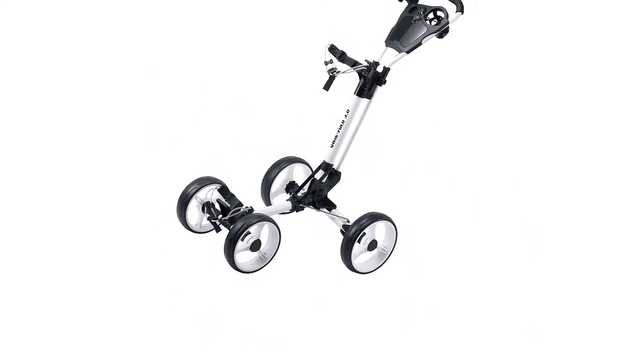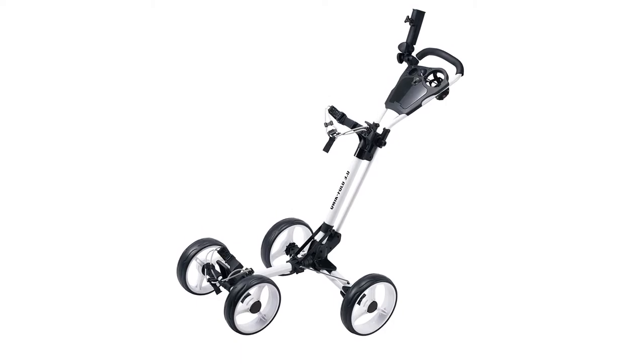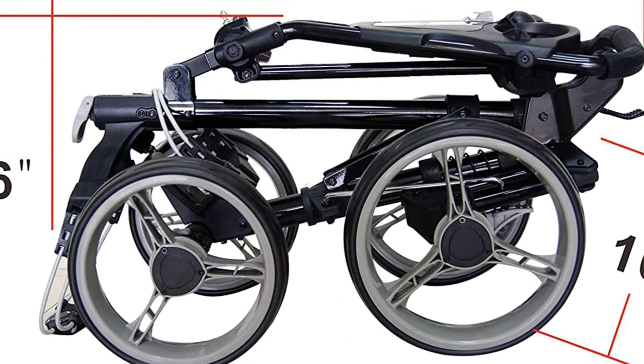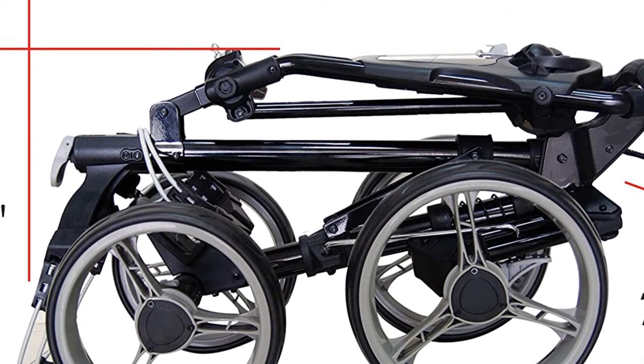Overall, this is a great choice for a slightly more affordable and easy-to-use 4-wheel push cart. Pros: folds very quickly, lightweight, smooth ride over any terrain. Cons: not the best for holding accessories.